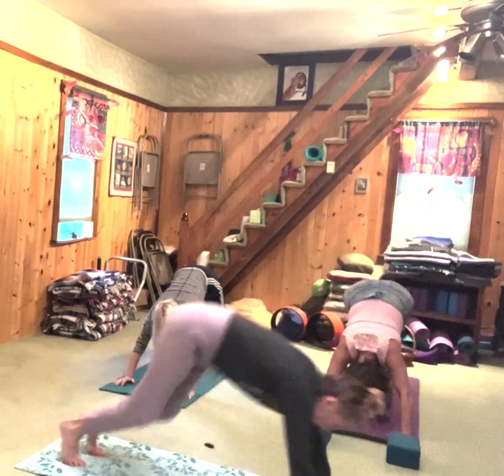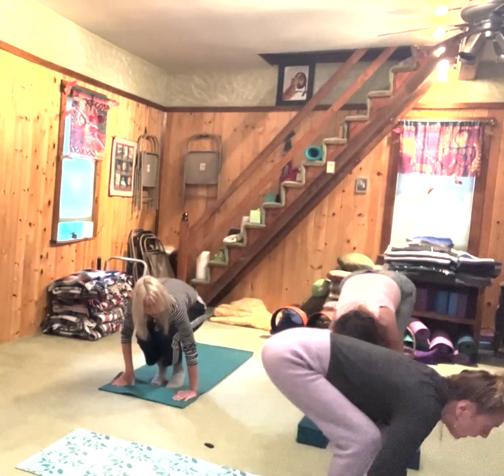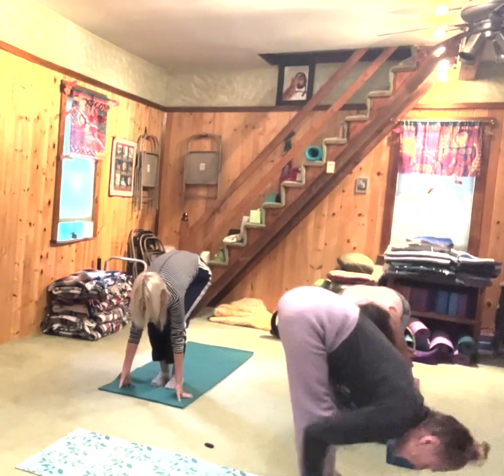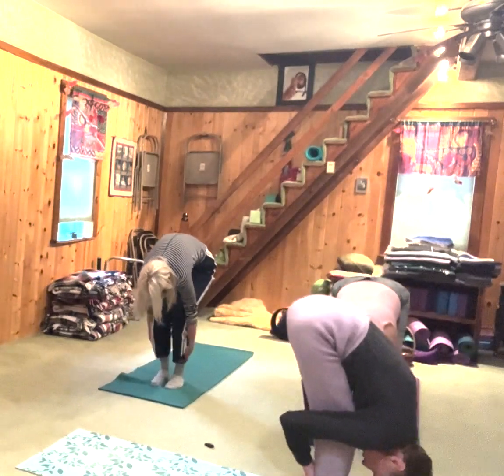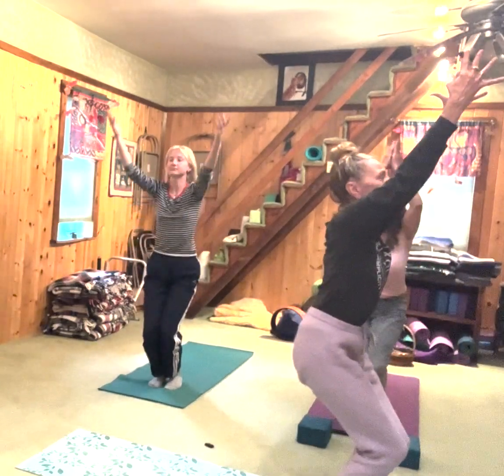Inhale, take it forward. Exhale. Inhale, look forward. Exhale, fold over. We're coming back to chair pose — bend your knees, maybe your feet are together. Inhale, arms up, hold it. Sit back into the heels of your feet, reach up.